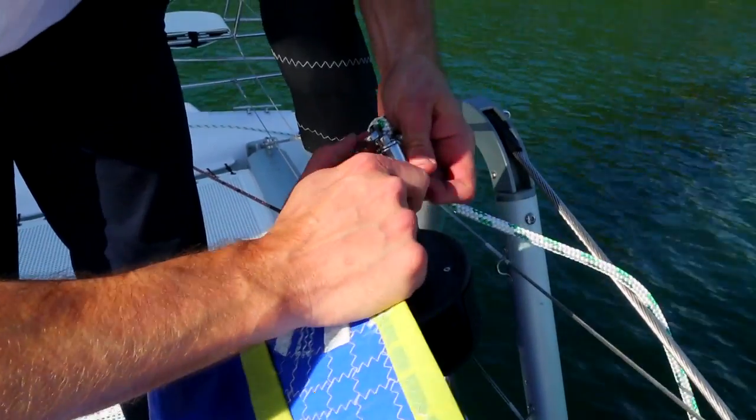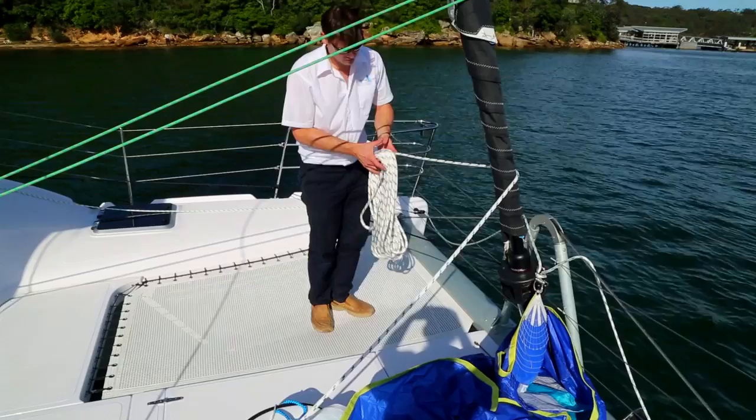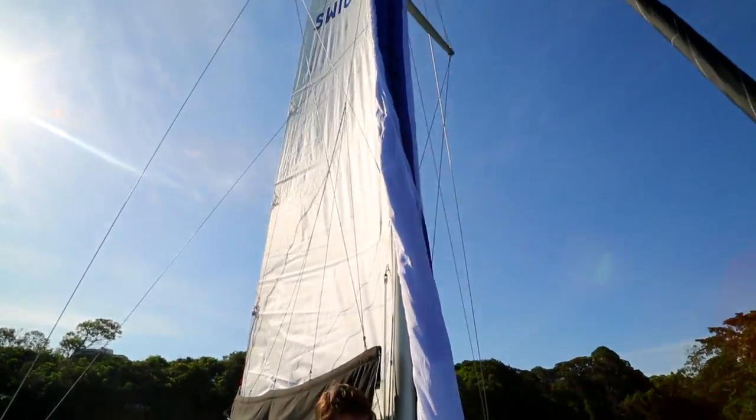The tack of the sail is fastened to a bridle-style tack line through pulley blocks inside each hull. Once all lines have been attached, you raise the spinnaker up the mast inside a sock, which is then hauled above the sail, allowing the spinnaker to fill.